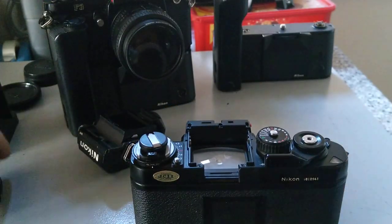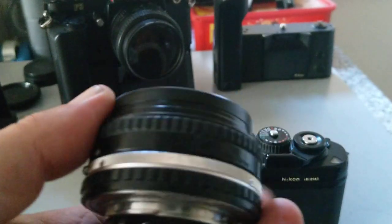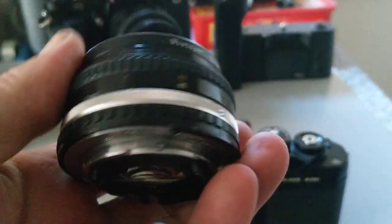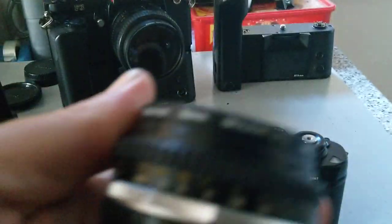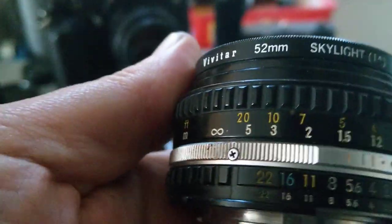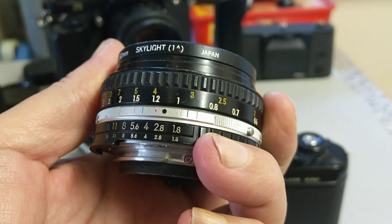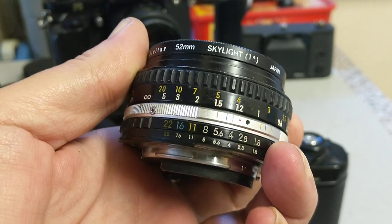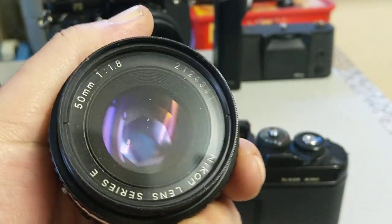It reads the aperture scales we've seen on AI and AIS lenses. Remember, AIS lenses have the orange writing. You can see this second set of f-numbers at the bottom here — on AIS lenses the last ones are in orange. This is an E-series lens.